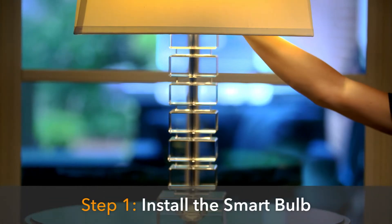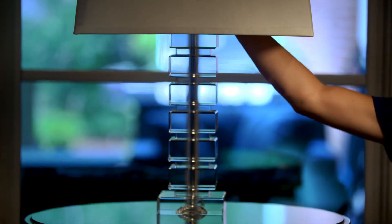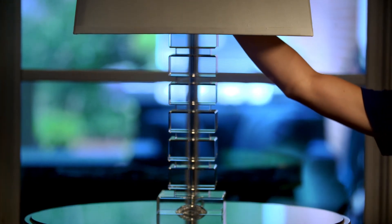Make sure the power switch on your light is in the off position prior to installing the smart bulb. Remove the old bulb and screw the smart bulb into the light socket, then turn the light back on.